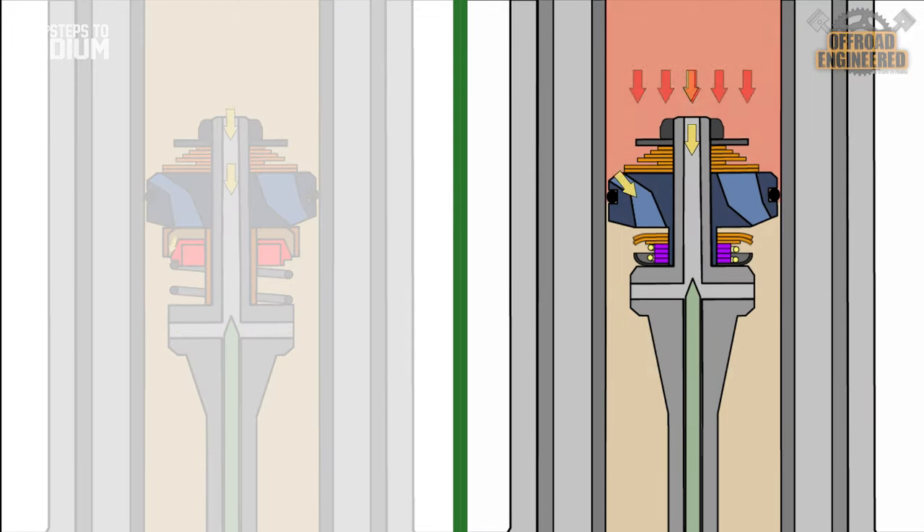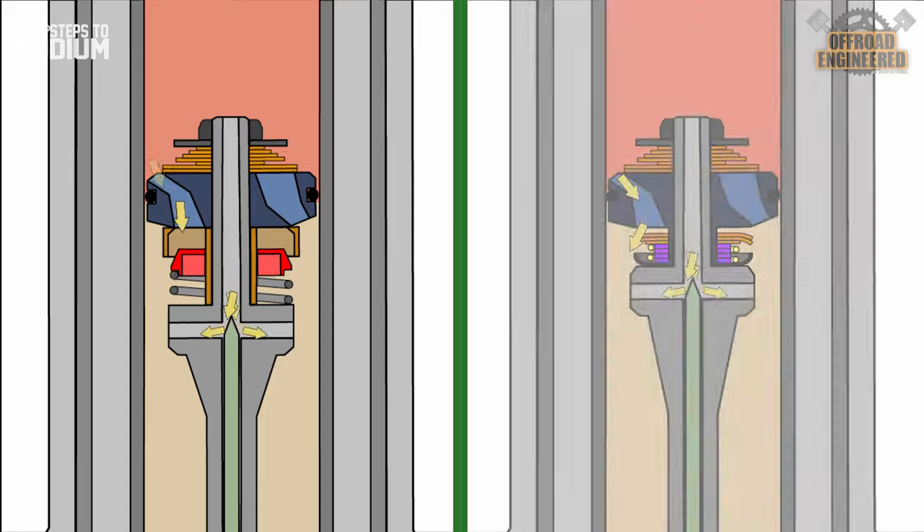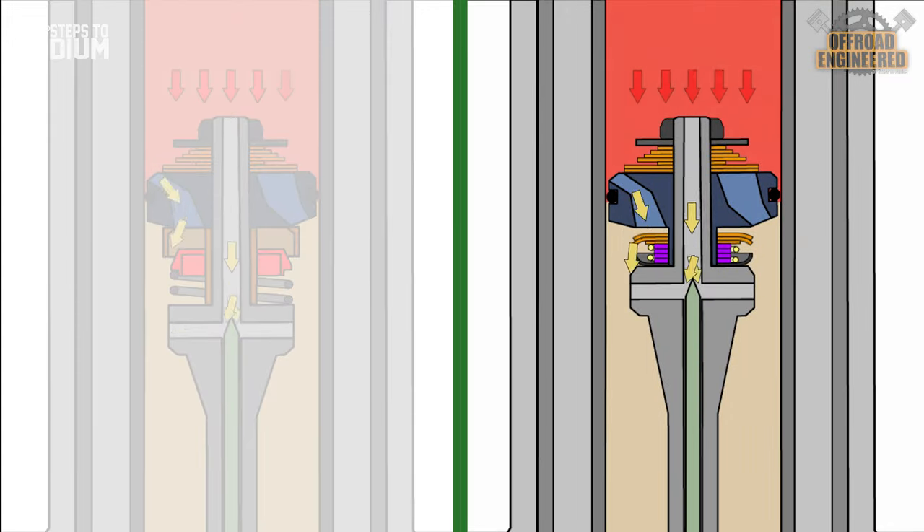As the oil pressure keeps increasing between the mid-speed and compression base valve, on a traditional mid-speed valve the oil pressure is great enough to bend the shim stack, allowing more oil flow and reducing damping. On the cone valve, the oil flow pushes the cone against the spring, increasing the area between the cone and the cone adapter. If the oil pressure continues to increase, the mid-speed valve cannot allow more oil flow since the shim stack is already fully open. The mid-speed valve won't have a linear damping character anymore and will provide an orifice-style damping character, giving a really harsh feel.